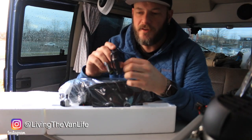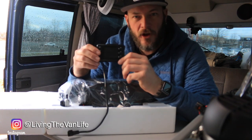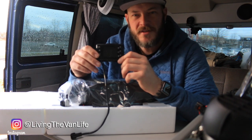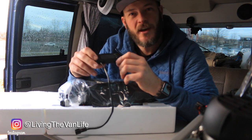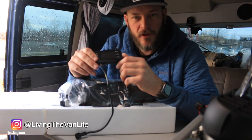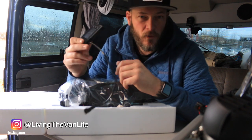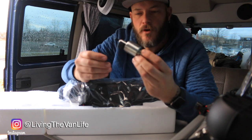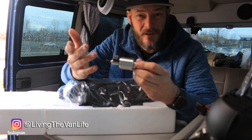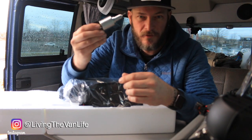Here is the digital LCD thermostat control unit. This thing is set up so you can program what time you want your heater to turn on. If you're planning on waking up at 7 in the morning, you can start the heater at 6:30 to get the van nice and warm before you get out of bed. It also functions as a thermostat, so you can set a specific temperature and the heater will turn on and off accordingly. And this is your fuel pump — whether you're pulling from an onboard diesel tank or the external 10-liter tank that came with the unit.